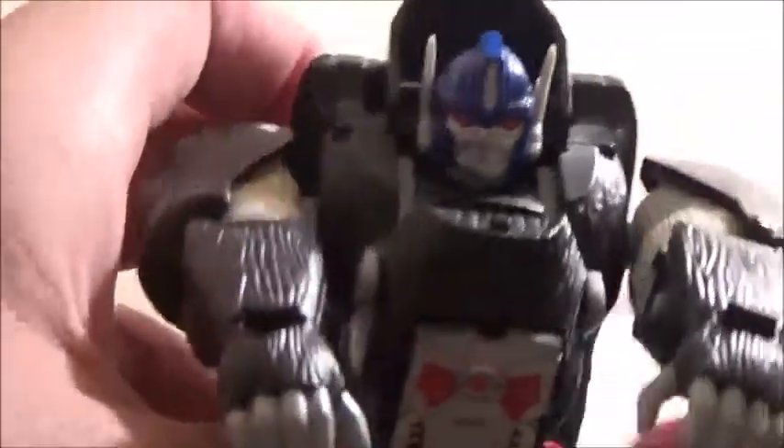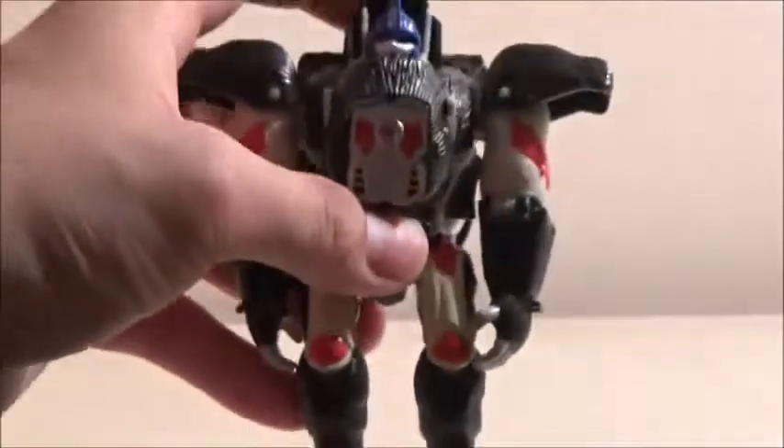I'm going to quickly show it back into Robot Mode. First, pull this down and reveal the head. Push down his arms and pull up his shoulder pads. Turn the hands around. Push down the legs. Turn the heel pieces so the full foot design is revealed. Turn the entire waist around and pull down the toes, and there you have Optimus Primal back in his robot mode.